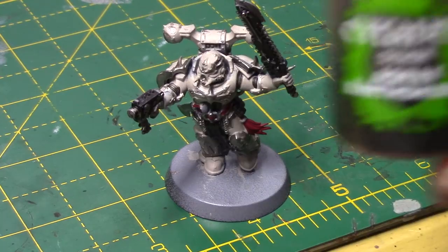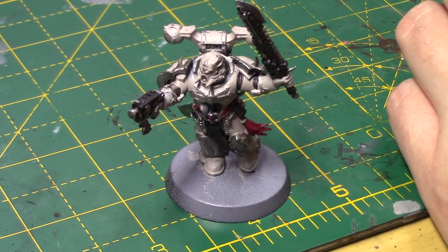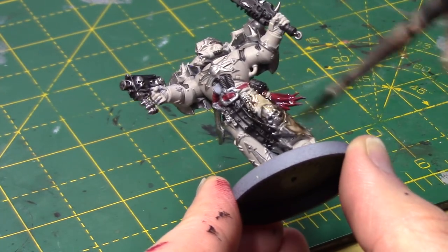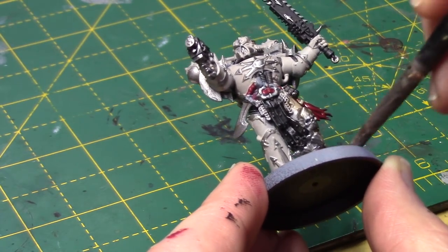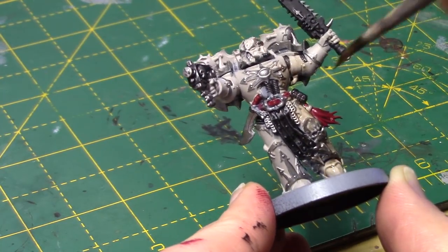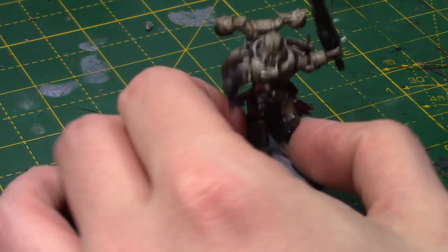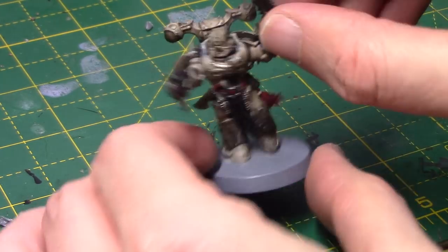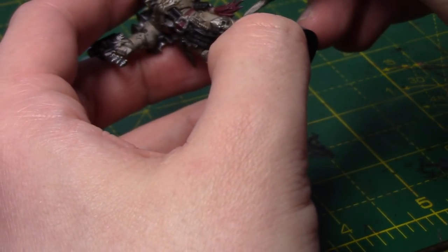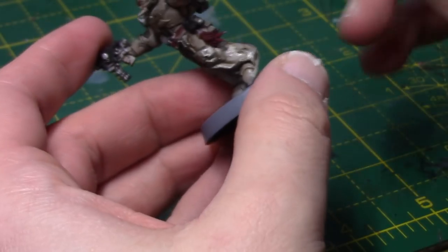With all these areas now done, I'm going to take some Agrax Earthshade and cover the whole of the miniature with it. This will really bring out all the detail and put some nice shadows in all those recesses. It will also darken the armour a little bit, but we can lighten that back up in the next step. You could also use Nuln Oil at this stage if you want darker and deeper recesses — it will also give you a cleaner look to the metal. Once that's dry, you can see it's really brought out all the detail, so now we're going to come back with our Rakath Flesh and paint all these armour panels again.